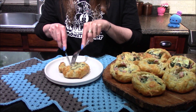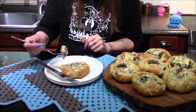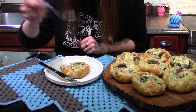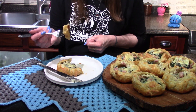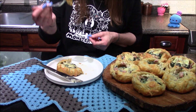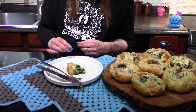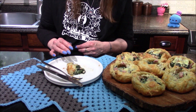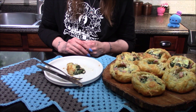Let's get a nice big bite here — make sure we get a little bit of everything in it. Let's see: the ham, the spinach, definitely the cheese. These turned out really well. They're definitely filling that breakfast-y pie kind of vibe I was looking for today. I did get little hints of the nutmeg from time to time, though it's not overwhelming. There's a really good balance between the ham and the spinach versus the amount of ricotta I used.